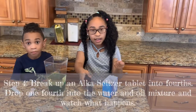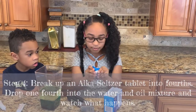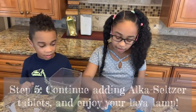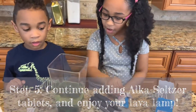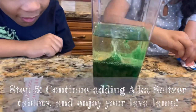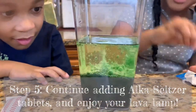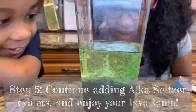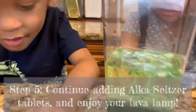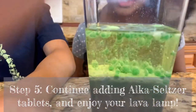Step four: get any household item you can to break the Alka-Seltzer. You can then add the Alka-Seltzer. Wow! You can add as much as you have. And then you're going to see the reaction. Whoa, look at it! Look at the reaction! Oh my gosh. Whoa. Look at the bubbles! It looks like bubbles, and it's not dropping when it hits the bottom.